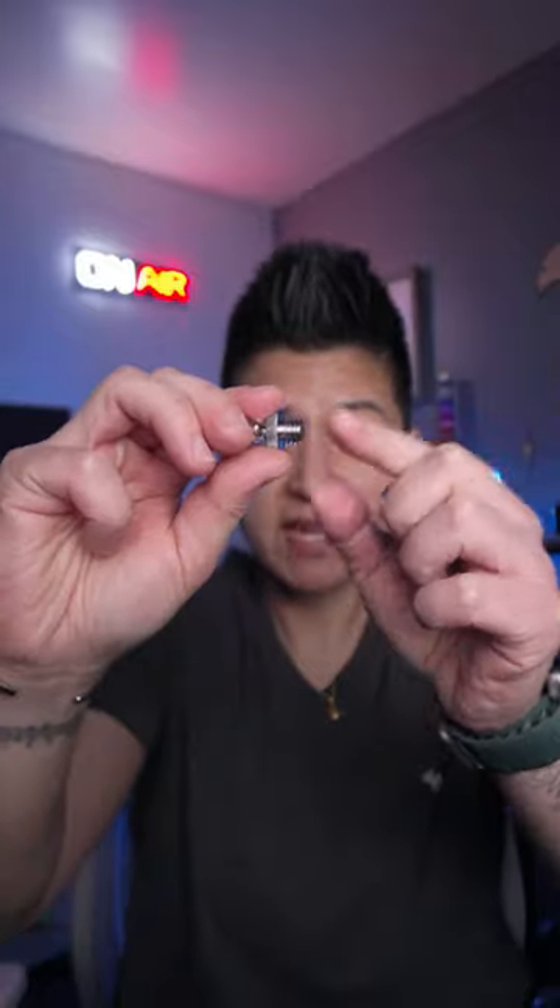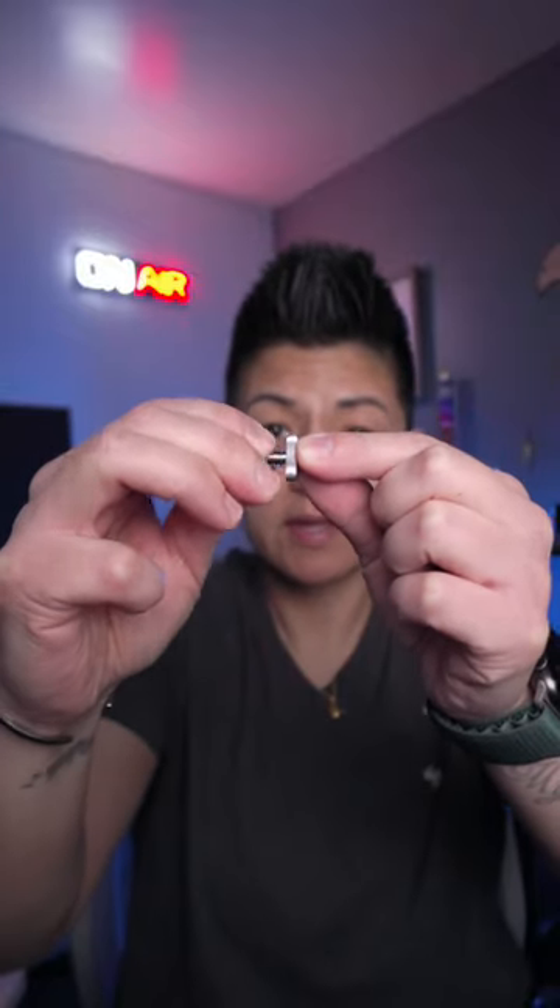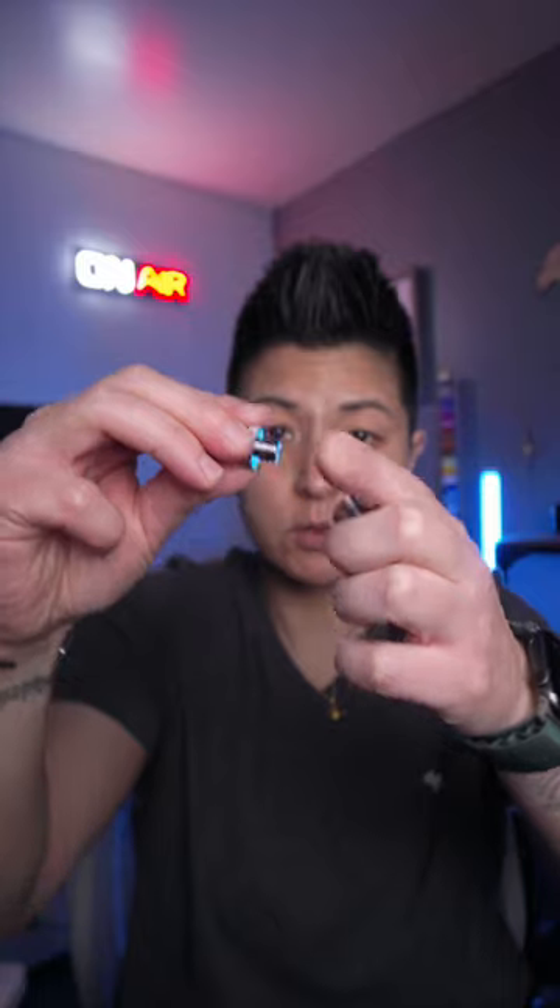This little camera adapter is so underrated. It comes apart so you have the spigot, three-eighths to a quarter, and then it comes with these adapters that you can thread on. There are so many uses for it — I use it for so many things. Let me show you.